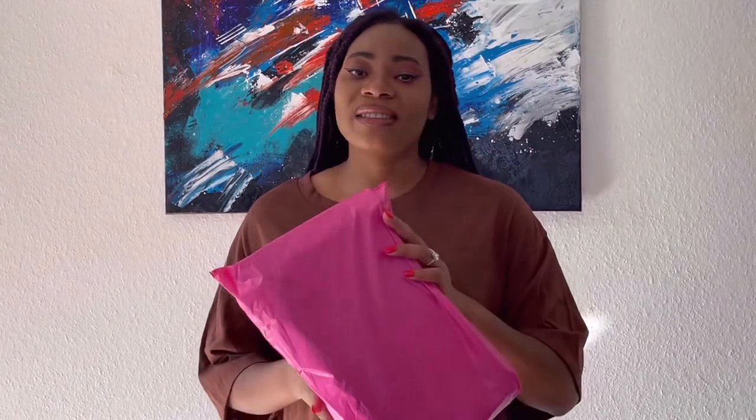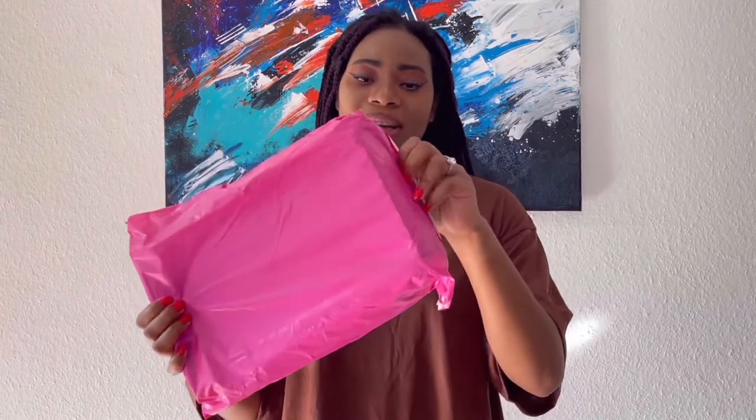This is my package and since I got it I haven't opened it because I want to do it with you guys, so I'm gonna go ahead and unbox it.